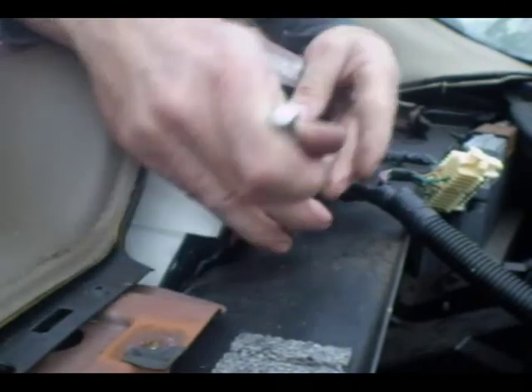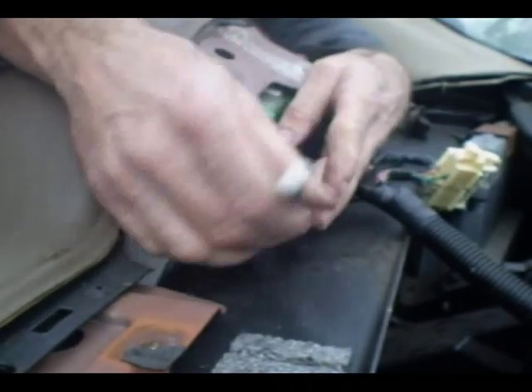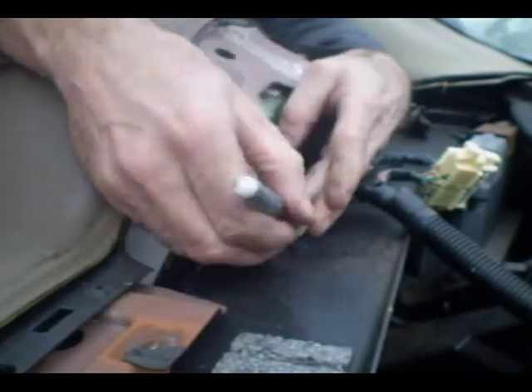The video is going to end here, but it's just two screws back here and then you're all done.